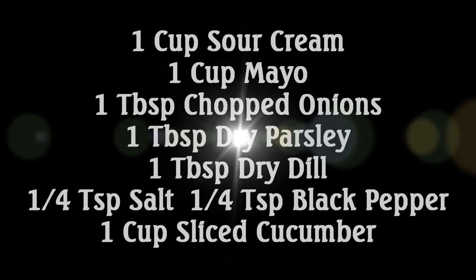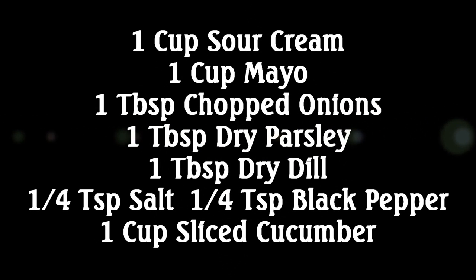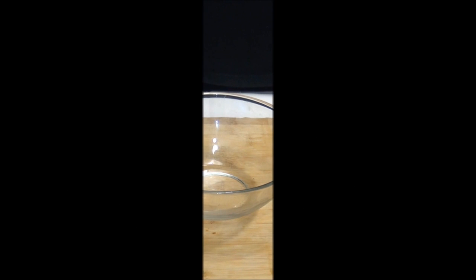Let's look at the ingredients: one cup of sour cream, one cup of mayo, one tablespoon chopped onion, one tablespoon dry parsley, one tablespoon dry dill, a quarter teaspoon salt, a quarter teaspoon black pepper, and one cup sliced cucumber.